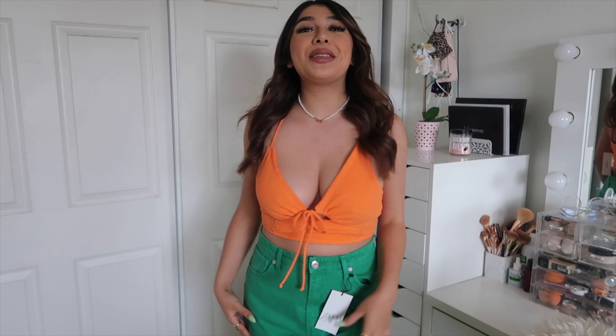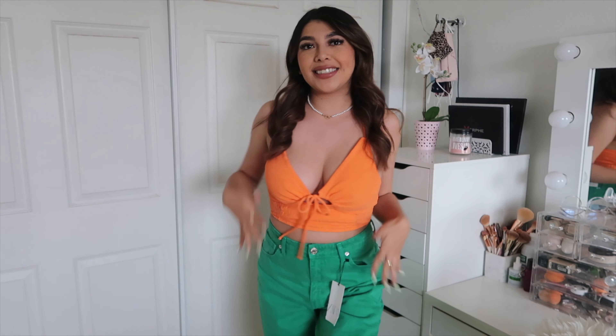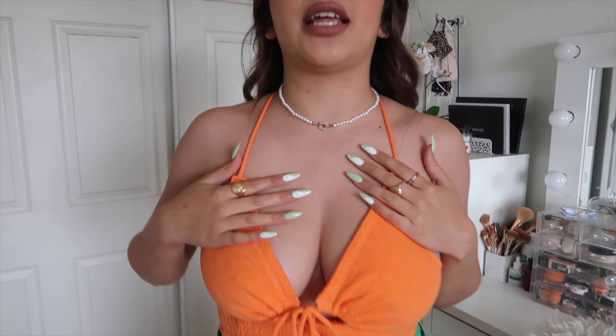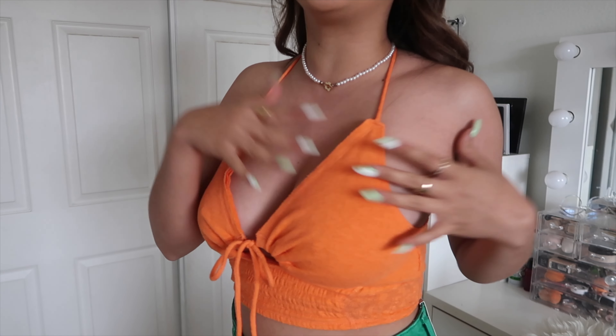Okay, so this is outfit number one. I literally bought this yesterday, which is why there are still tags on it. I'm obsessed with this color combo. First off, this top is just everything — the material is kind of like a towel material, if I can describe it that way. I got this top from Urban Outfitters and I believe it was $44.